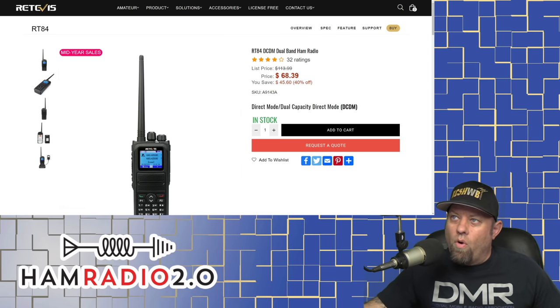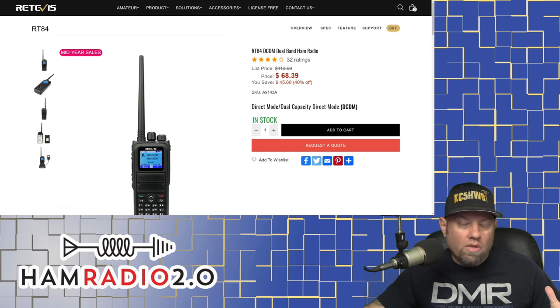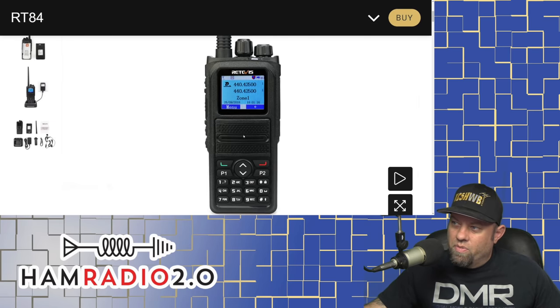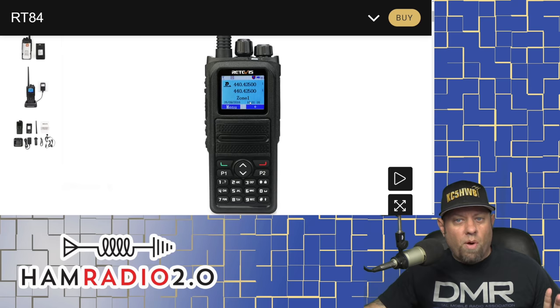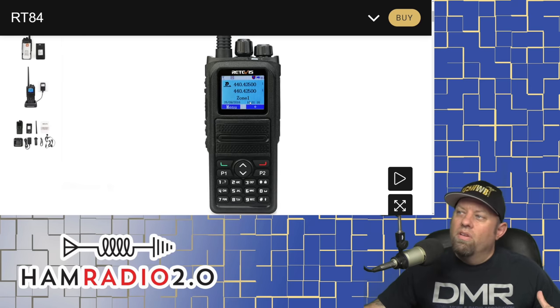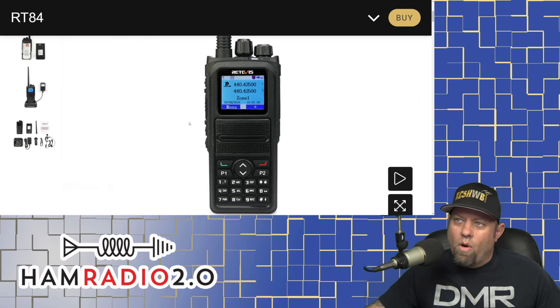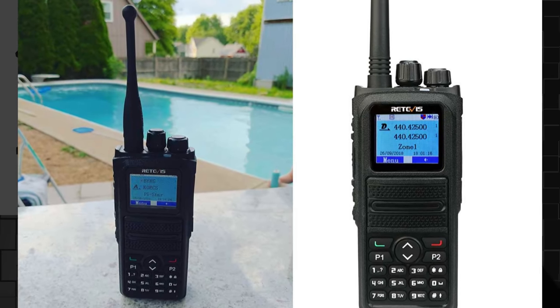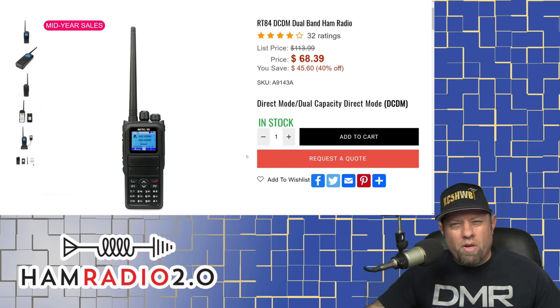Retevis makes an RT84 and Baofeng makes a DM1701. For all intents and purposes, these are the same radio. The case is a little bit different on the Retevis — there's a different looking part between the keypad and the screen. But for all intents and purposes, they're the same size and the screens are the same, also the same as the MD380 which we'll talk about in a second. They're dual band. I couldn't find many details about the Retevis model, but at Retevis.com you can get it for $68.39 right now and it is in stock.